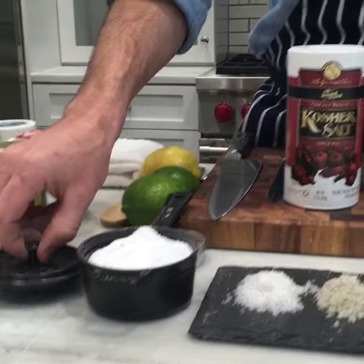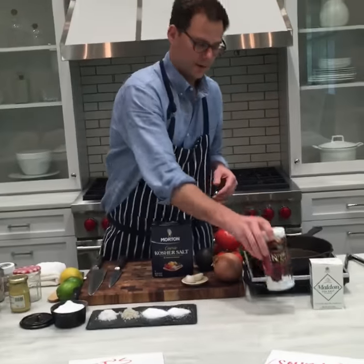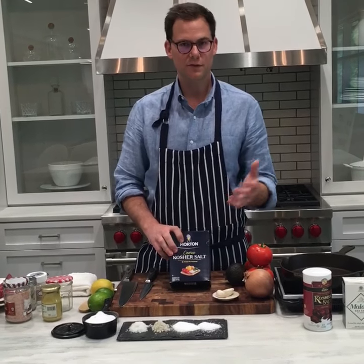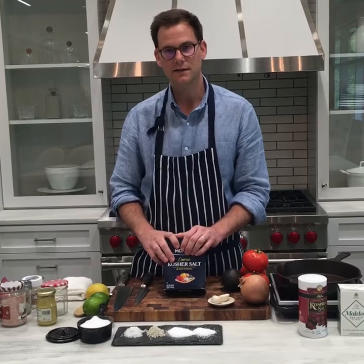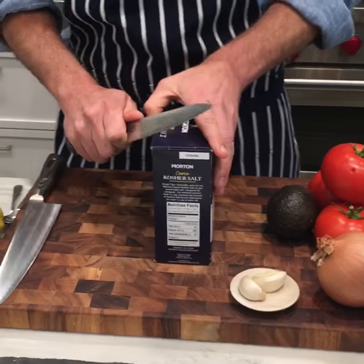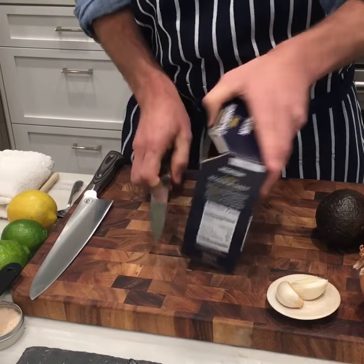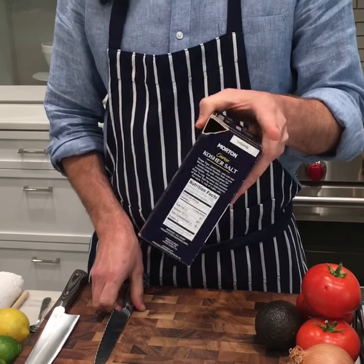These are the two kosher salts you need in your kitchen. I get mine in these little cylinders. One trick my grandfather showed me: when you want to get the last few bits of salt out of the container and can't get it out of the nozzle, just take a serrated knife, cut the corner, and that's how you get those last few stubborn teaspoons of salt out of the box.